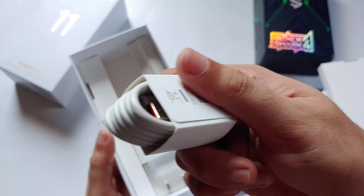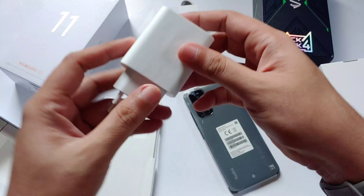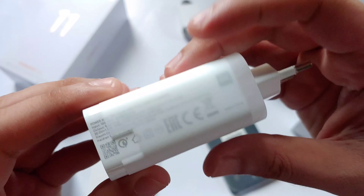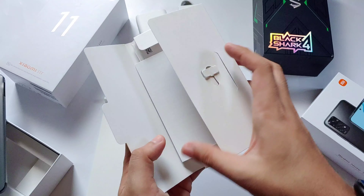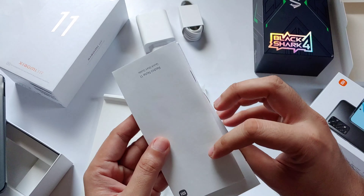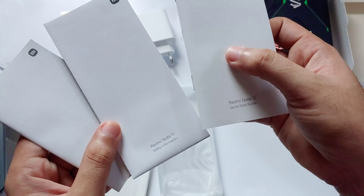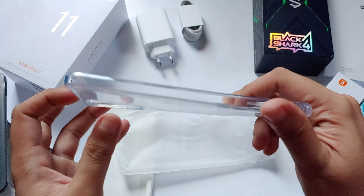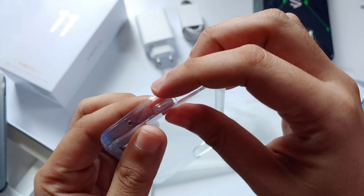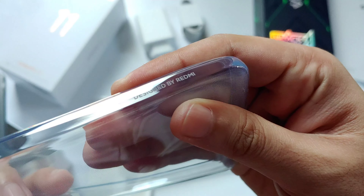The phone already comes with a USB Type-C and a 33-watt power plug adapter, so you don't really have a problem with charging the phone. Of course, just like any other Xiaomi phones, the same paperworks are in the box. Aside from that, we'll also get a free jelly case to protect your phone from possible drops and scratches — designed by Redmi.